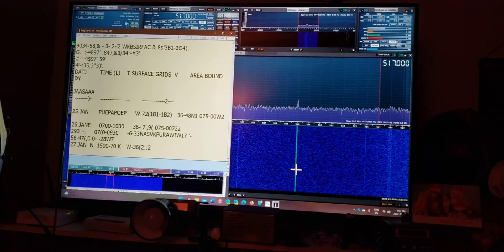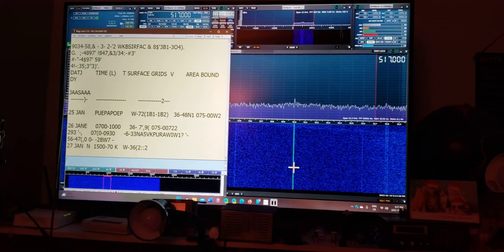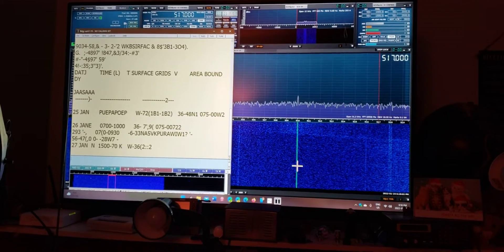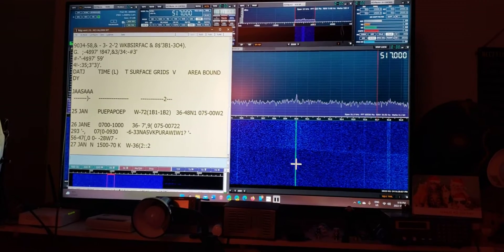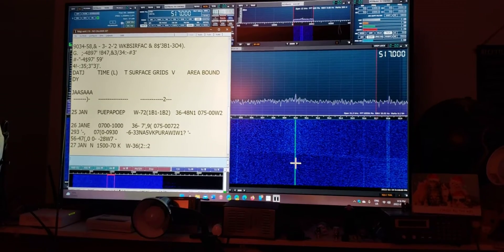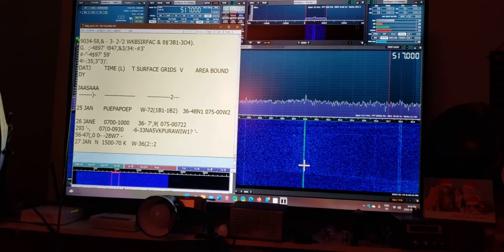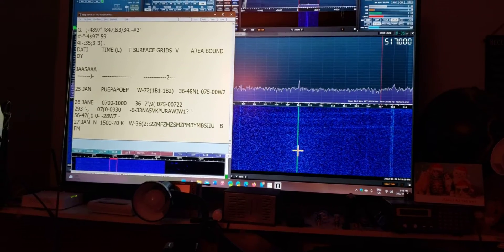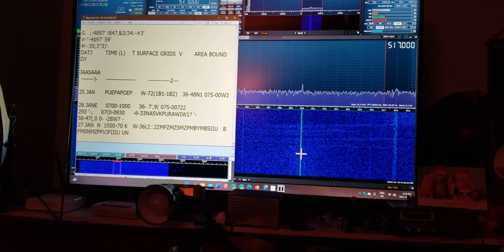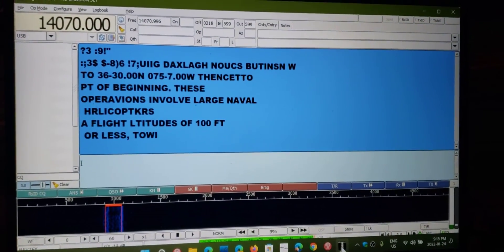The RSPDX is using the same software, FLDIGI, for NavTex decode. But for some reason, the AirSpy HF Plus Discovery seems to pull it in just a little bit stronger — enough to make a difference. Here you see I'm getting garbage on the RSPDX right now, and yet I'm getting some interesting decode on the AirSpy HF Plus.